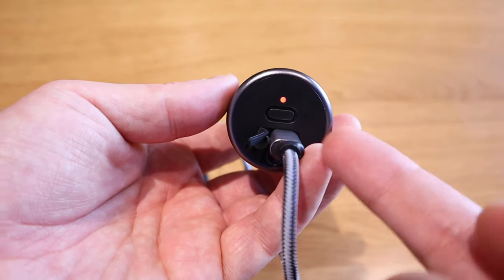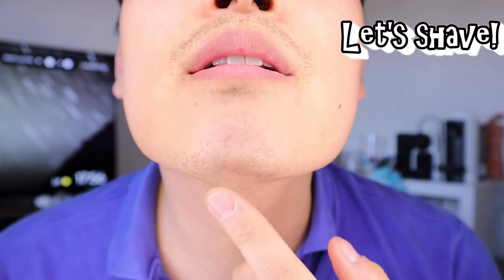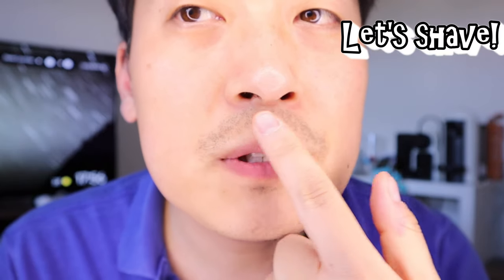The moment of truth — as you can see I've got quite a lot of unshaven scruffiness on my face. What I'm going to do is try shaving just half of it so you can clearly distinguish the difference. Here it goes.